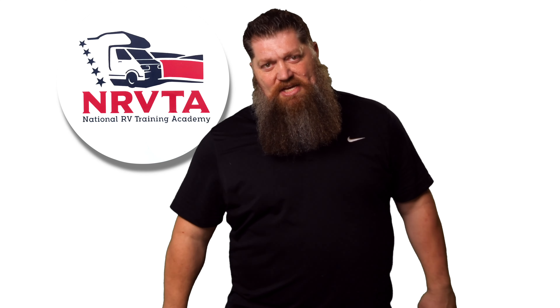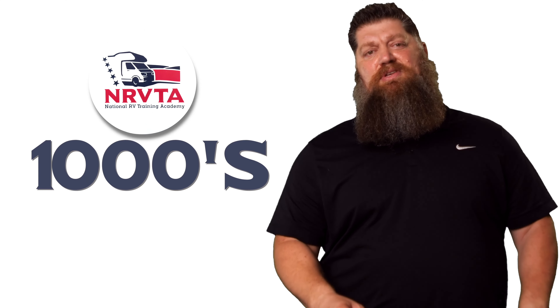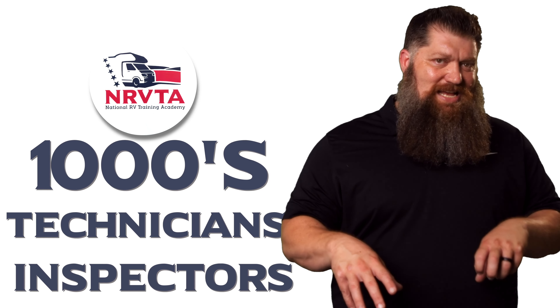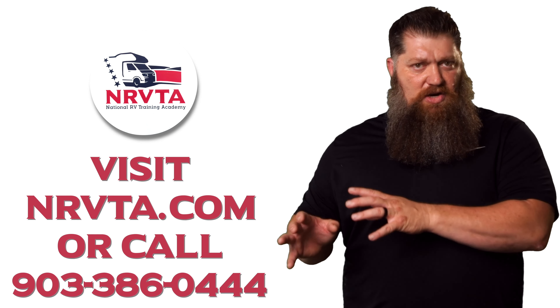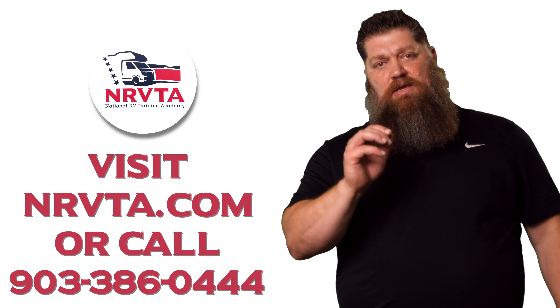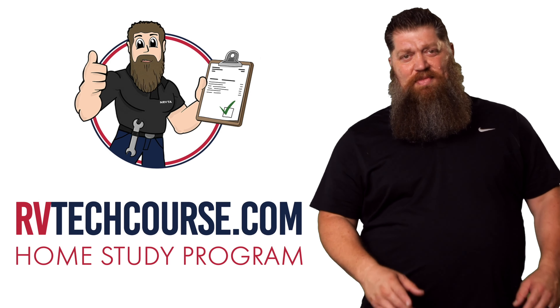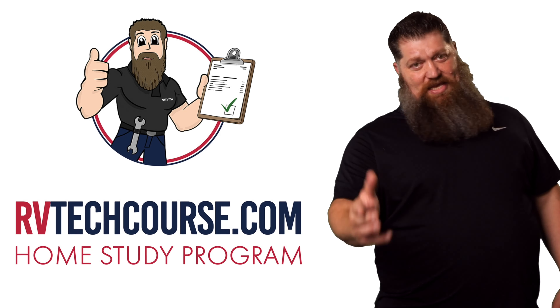And there's your tech tip. The RV industry needs thousands of RV technicians and inspectors, and now is the perfect time to pursue that. If you want to make more money or have more control over your time, go ahead and click the link below. Or if you just want to learn how to fix your own RV, head over to rvtechcourse.com and get started today. Now for the bloopers — roll it.